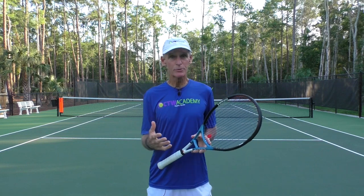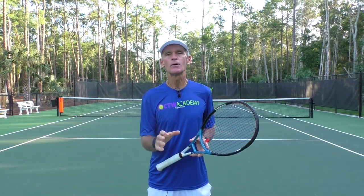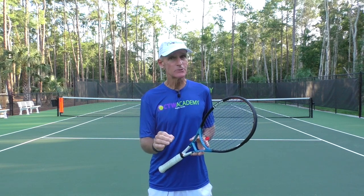Hi, Coach Tom Avery here, Head Pro at the Consistent Tennis Wins Academy in sunny Naples, Florida. Today's lesson is on how to gain more control with your forehand, so stay tuned.